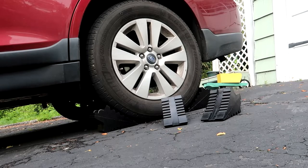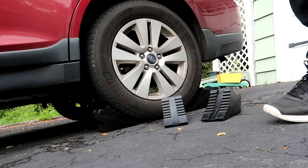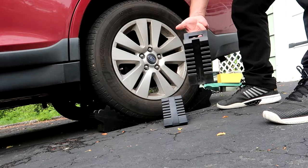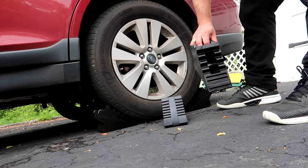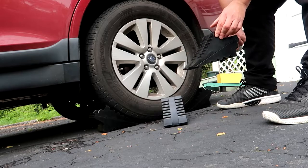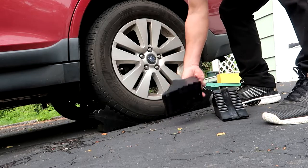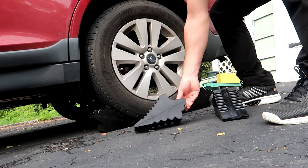Here we have a set of four heavy duty rubber wheel chocks from AFA Tooling. These are all weather nylon reinforced rubber wheel chocks. They have easy-to-carry handles because they are sturdy, and moving them around cars and trailers is a bit of work, so the handle makes them much more portable.